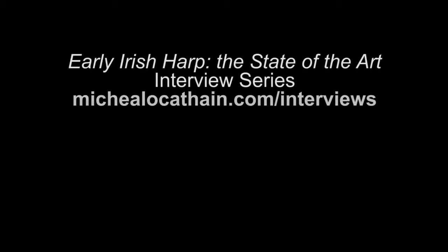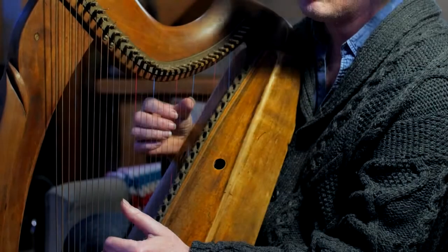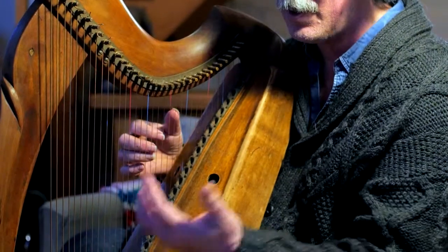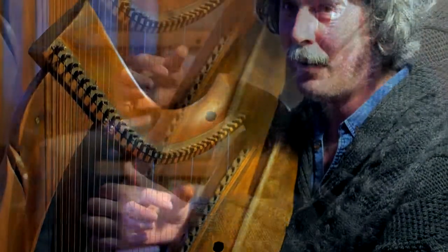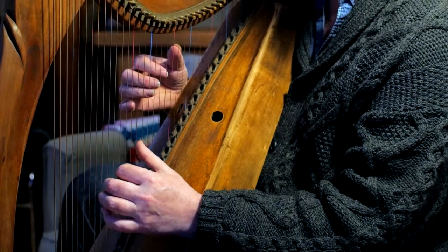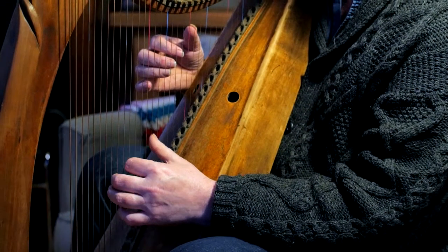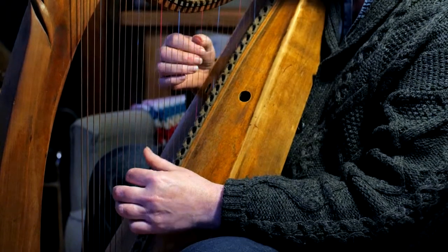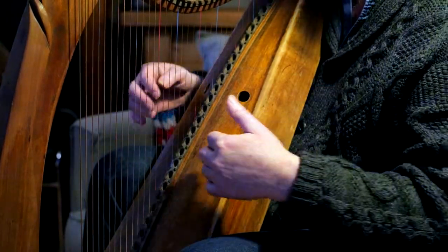Well, the melody is as it is, except there I put it in to kind of beef up that F. So on the bass hand, it just goes down in the opposite direction.